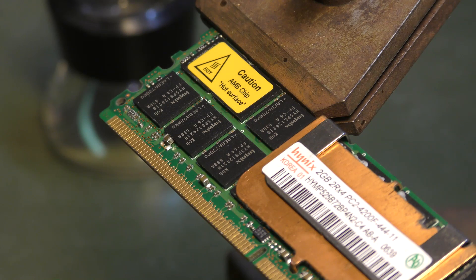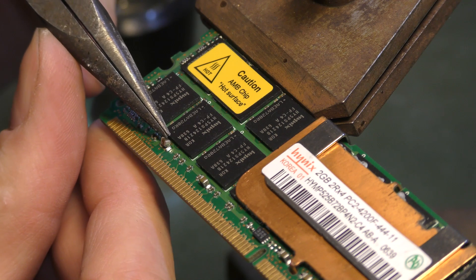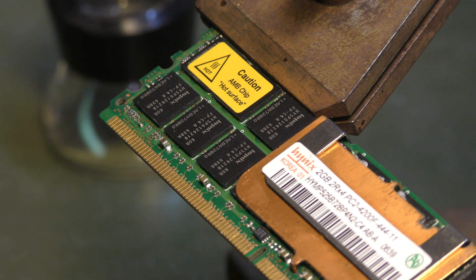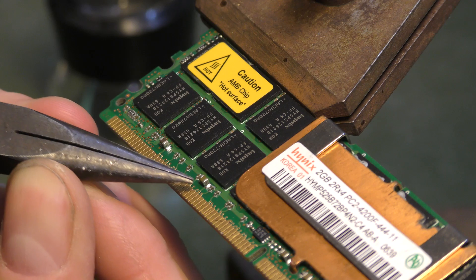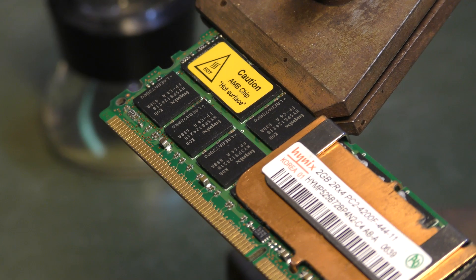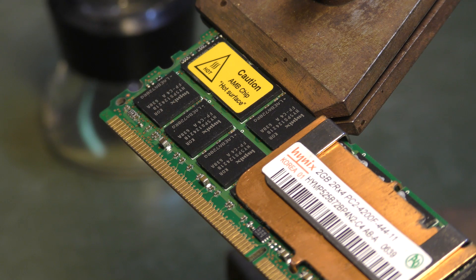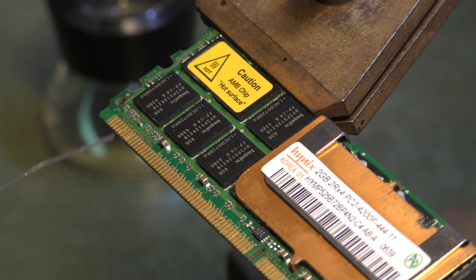I'm going to try and take these pliers to see if I can move it a little bit. Oh, it's very loose. I already forgot which one it was — that one. And this is the soldering tip; it is considerably smaller than the other one. I have never tried this, so if it works, it works. If it doesn't work, it didn't work. Let's just try that.